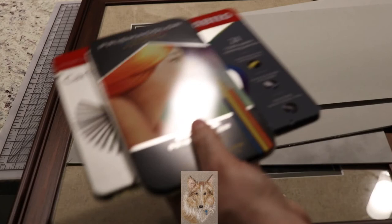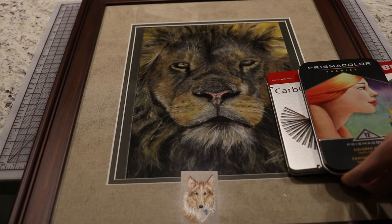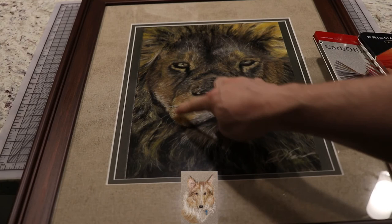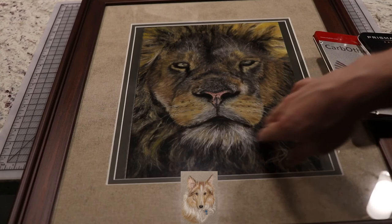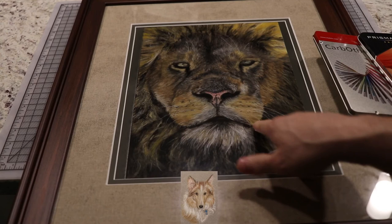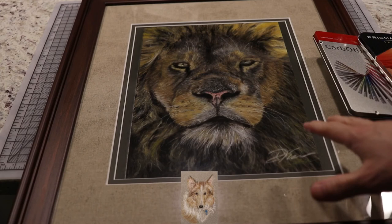On the lion example, I started with big pastels to cover the main areas — the body, mane, and face — to get color in. Step two was coming back with the pastel pencils to do the eyes, nose, mouth, and some of the individual hairs around the mane. So you start large and progressively hone in on smaller and smaller detail.